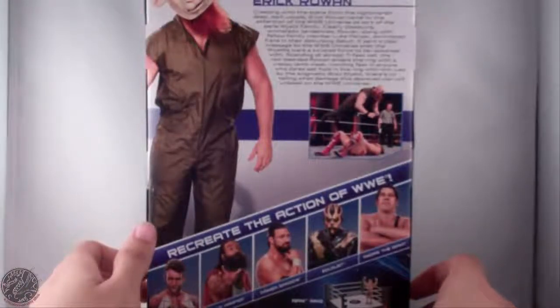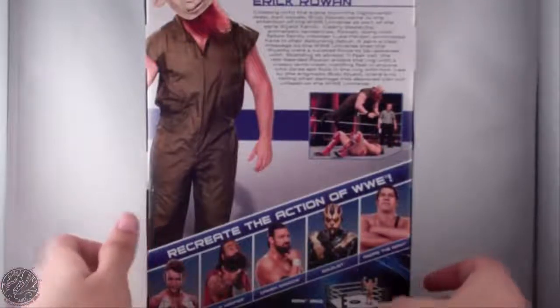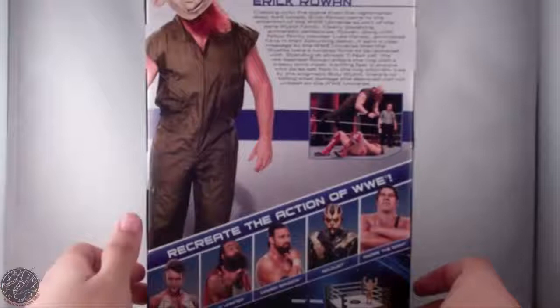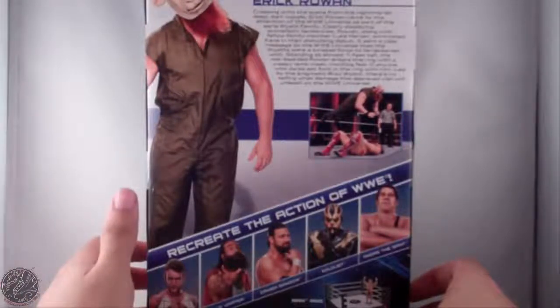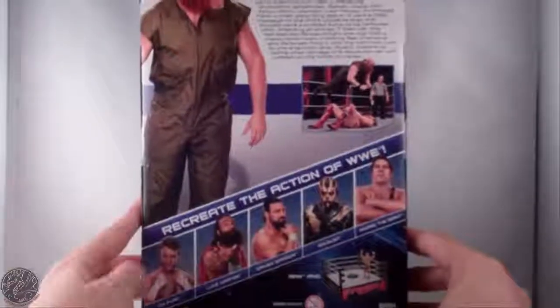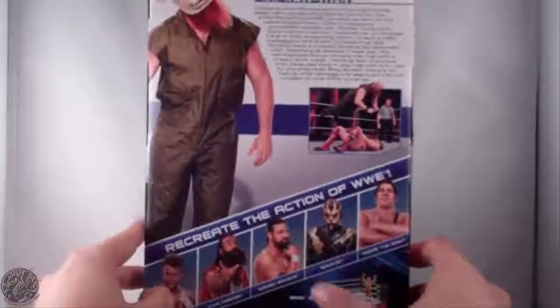It sent a clear message to the WWE Universe that the Wyatts were a twisted force to be reckoned with. Standing almost seven feet tall with the creepy lamb mask and red beard, Rowan enters the ring striking fear into anyone who dares step in with him. Led by the enigmatic Bray Wyatt, there's no telling what damage this depraved clan can unleash. Other figures in this line include CM Punk, Luke Harper, Damian Sandow, Goldust, and Andre the Giant.